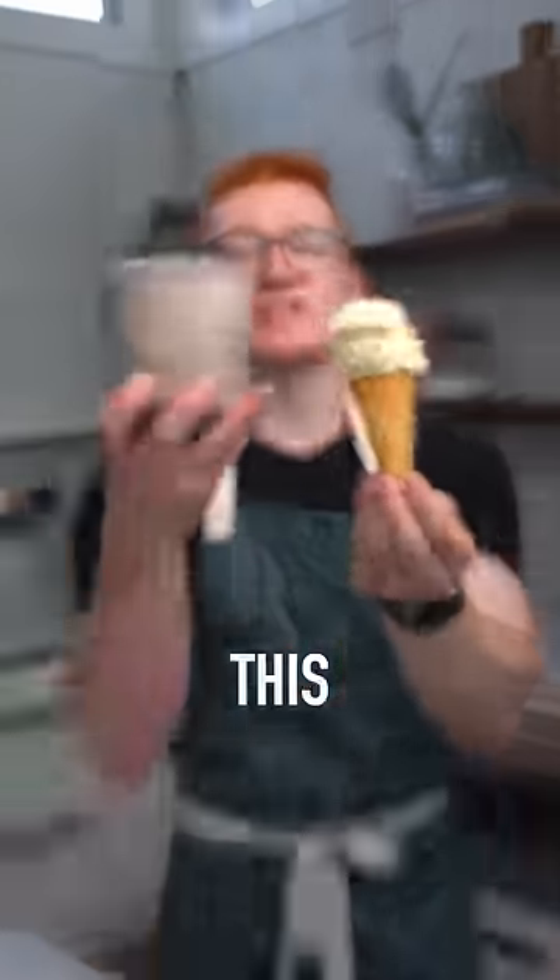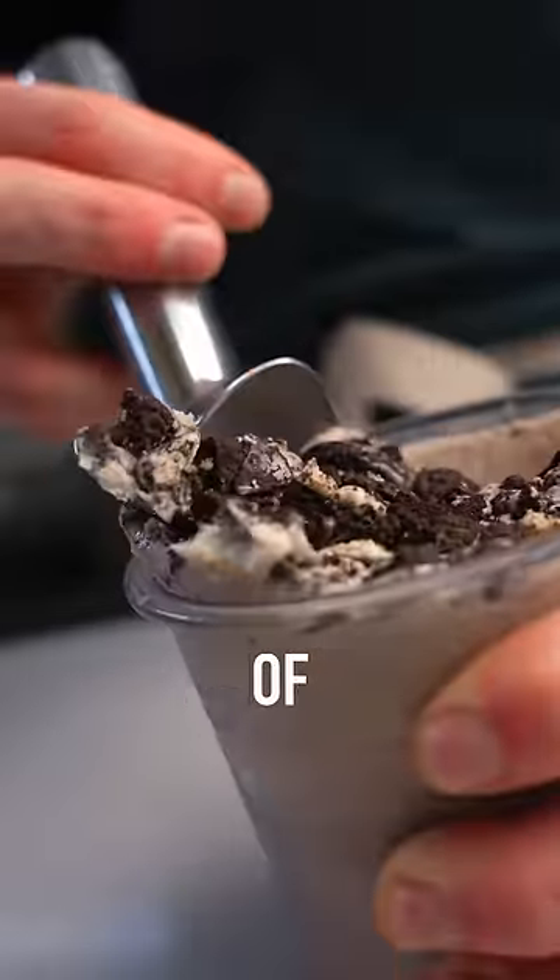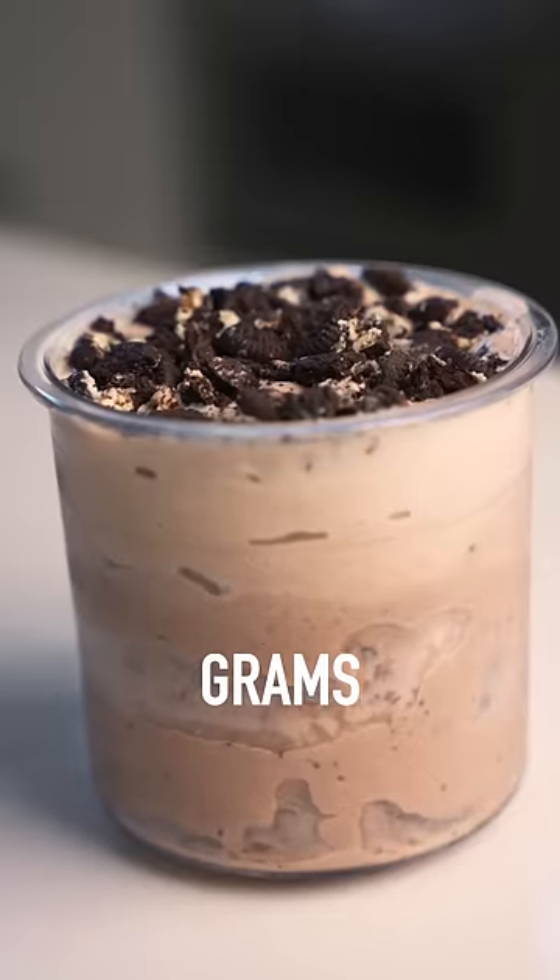For this ice cream cone, you could have this whole entire pint of Oreo protein ice cream with the same amount of calories and 36 grams of protein.